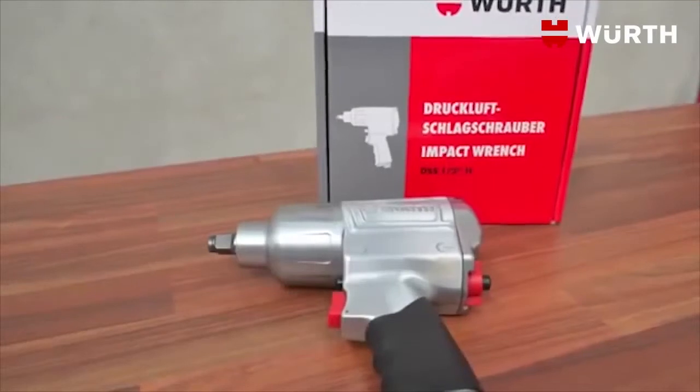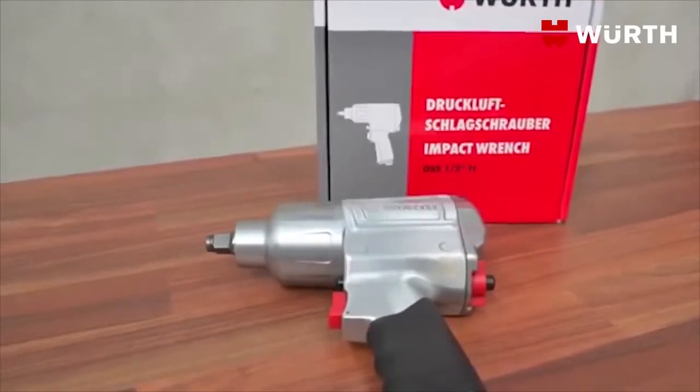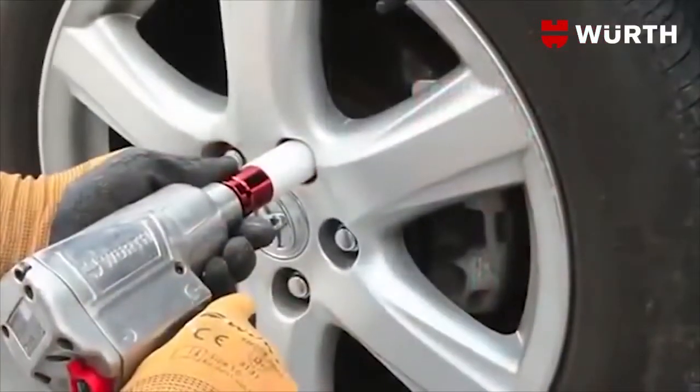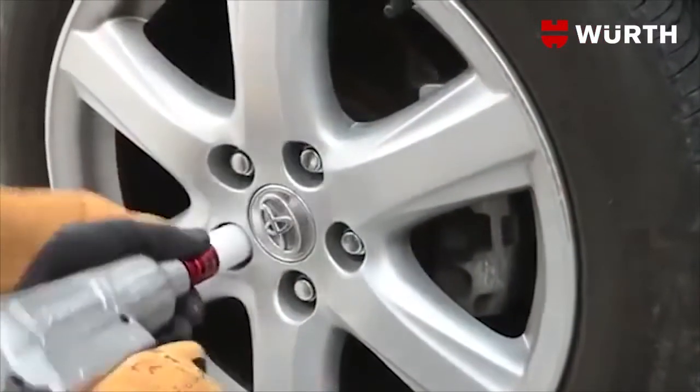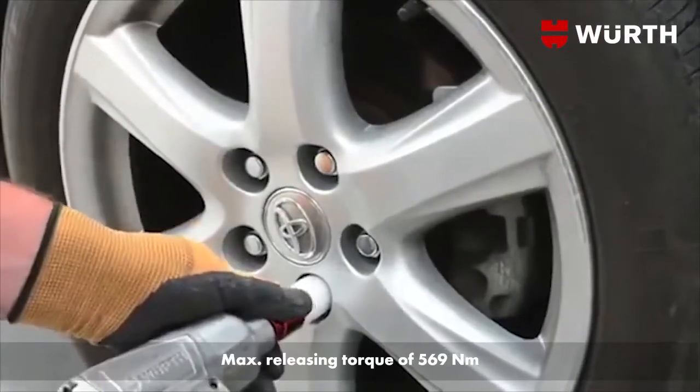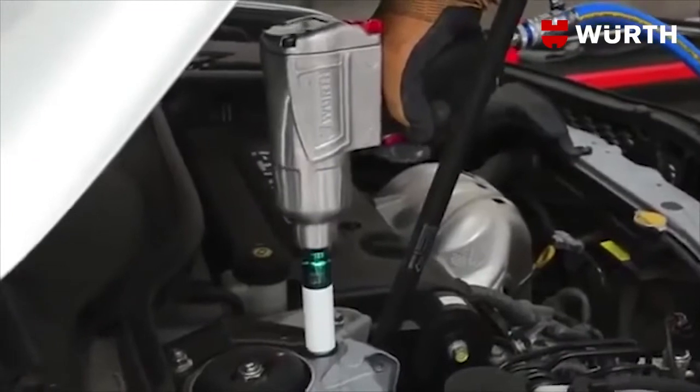Introducing the Worth Half-Inch Standard Duty Impact Wrench, a consistently reliable performer in its class. It features a high-performance, fast build-up impact mechanism and delivers up to 569 Newton meters of releasing torque.